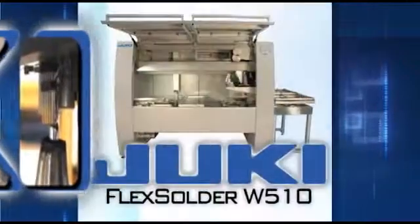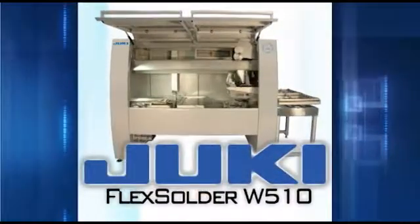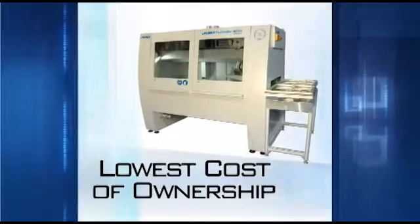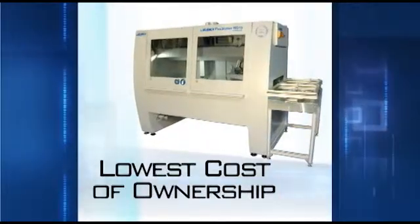For an affordable soldering solution that's easy to use and maintain, choose the Juki Flex Solder W510. At the lowest cost of ownership, the Flex Solder W510 is perfect for contract manufacturers and OEMs.